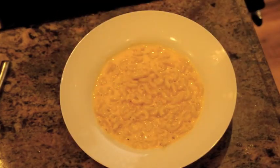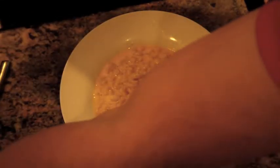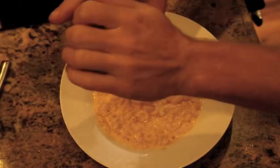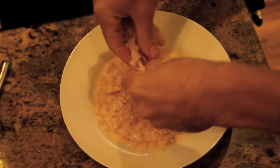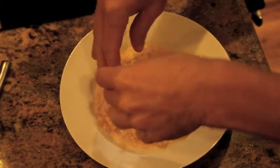So I've got my jalapeño chips here. And I like to have mac and cheese nice and crunchy, so instead of taking the time for breadcrumbs, we're just going to put some chips on there, right?